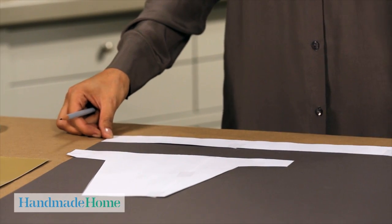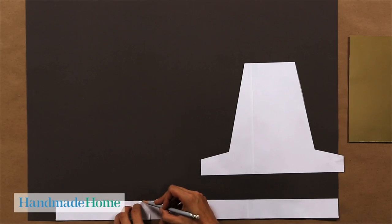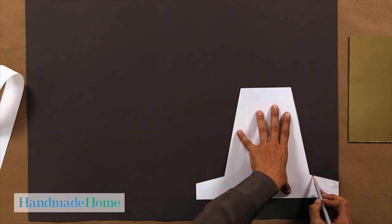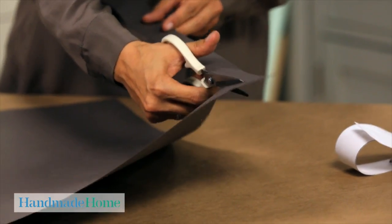This is the band that will go around your head. I'm going to trace this first, butting it up to the edge of the paper, and then trace the hat around.